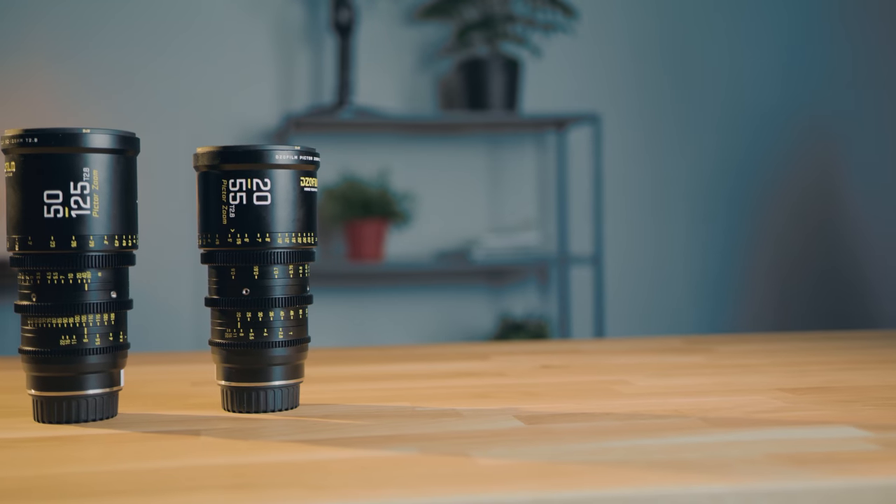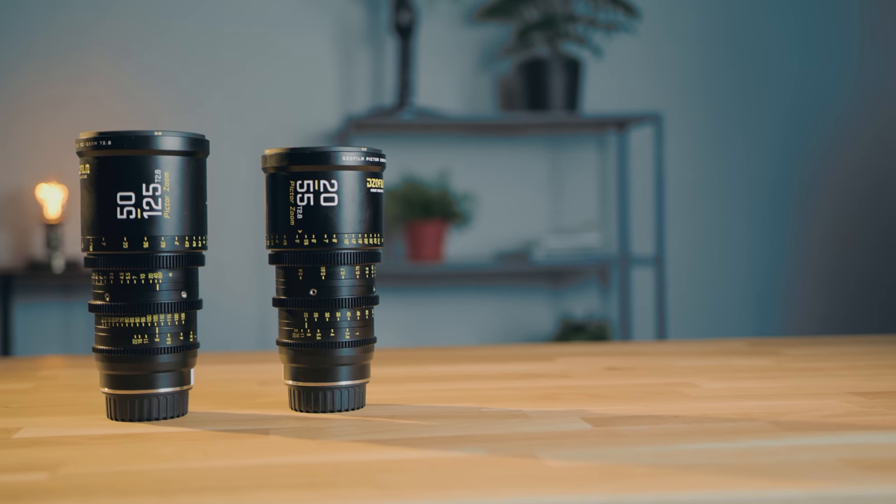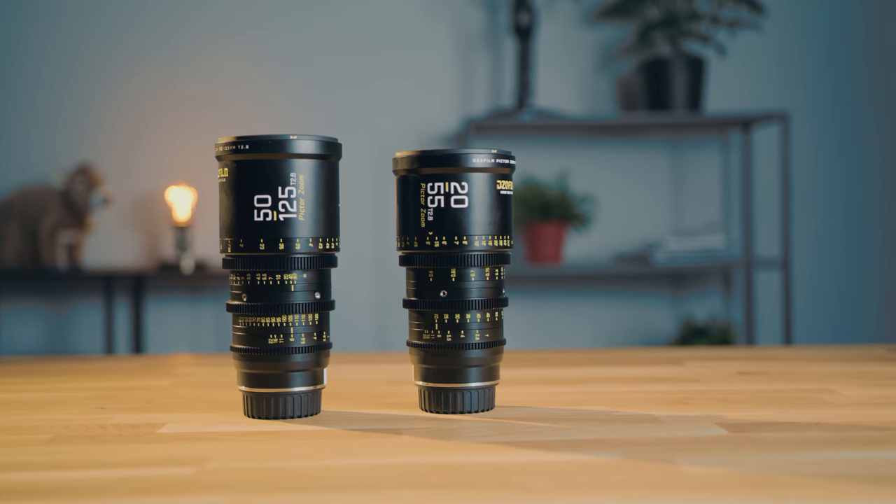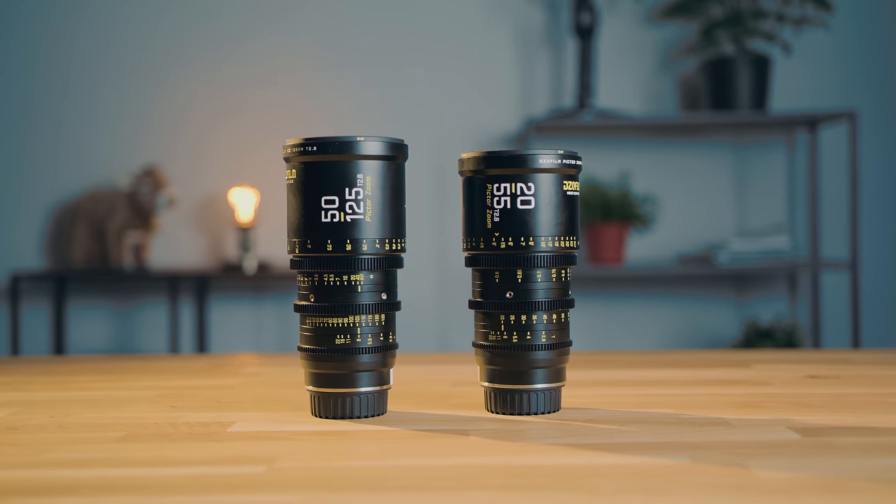Hi guys, thanks for tuning in. In this video we are taking a closer look at these cine zooms from DZO, the DZO picture zooms. They come with a really somewhat affordable price for these lenses. But if these lenses are really worth the price and if they also come with some downside due to the fairly low price, we're going to find out in this video.